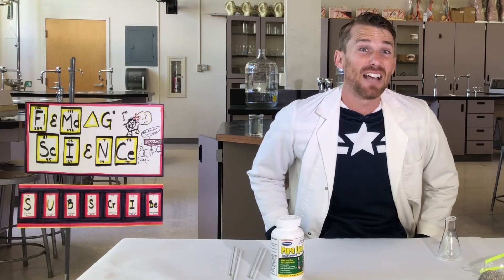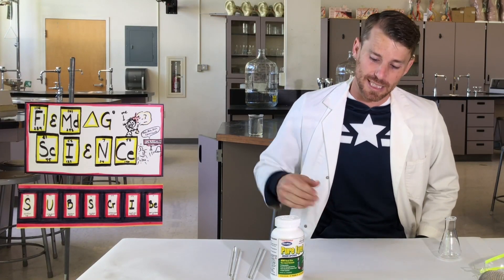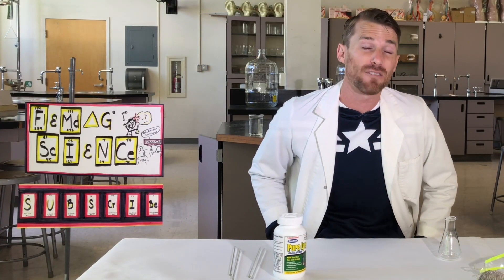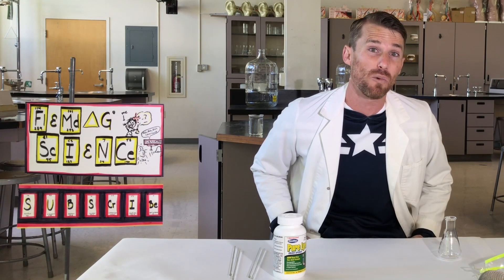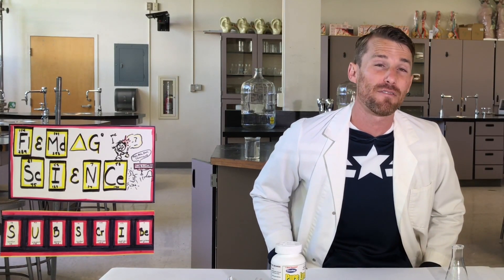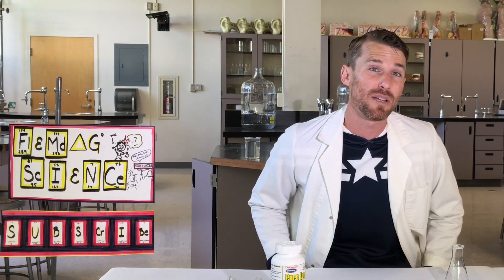Let's go measure out 5, 10, and 15 grams of sodium hydroxide — I'll be using pure lye right here. That's going to go in five different Erlenmeyer flasks with a little less than 50 milliliters of water in each one, making us our 2.5, 5, and 7.5 molar solutions of sodium hydroxide.